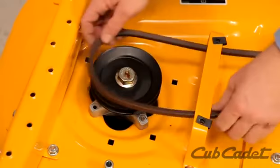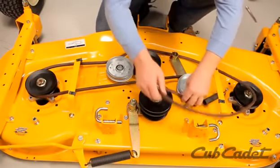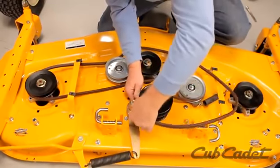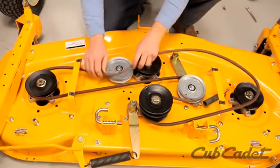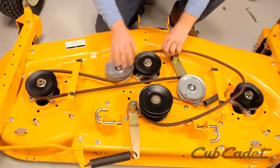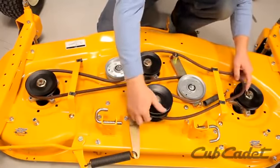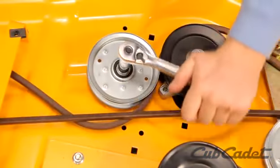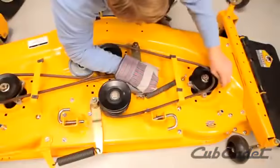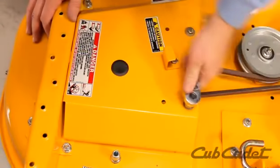Route the new deck belt. Reattach the spindle belt covers.